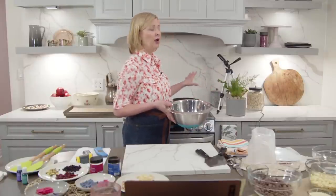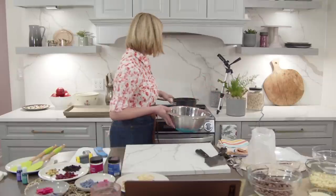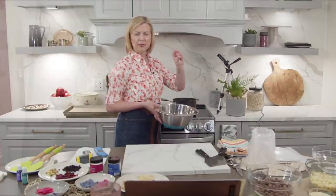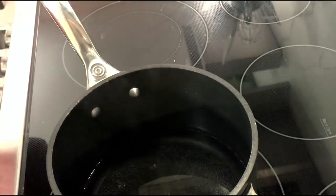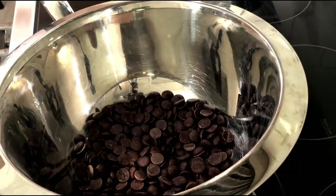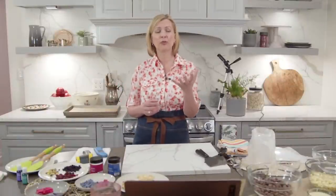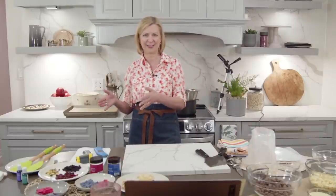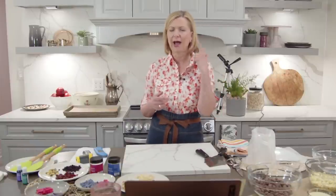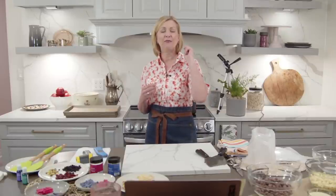I find it easiest and most controllable to temper chocolate using a water bath — a bain-marie, a double boiler. I have a pot filled with just about two or three centimeters of water; steam is coming off the surface but no bubbles are breaking. We don't want a full boil — it's the heat of the steam gently and slowly melting the chocolate. When you're new to tempering, keep that heat way down low, give yourself the time, and keep track of that temperature.